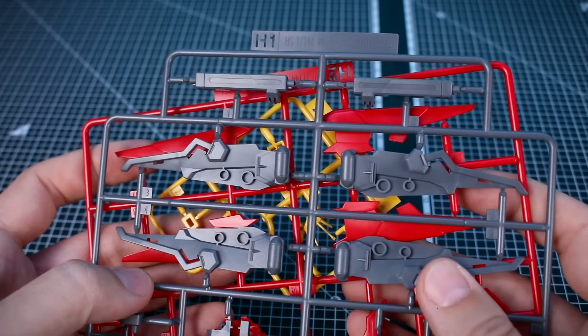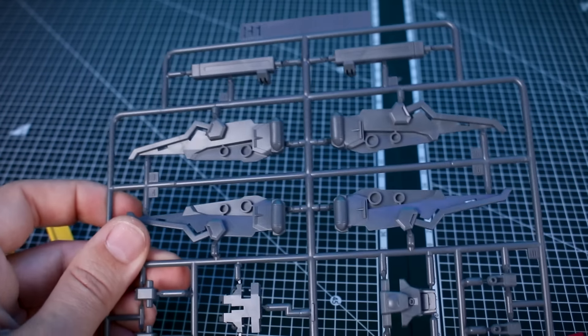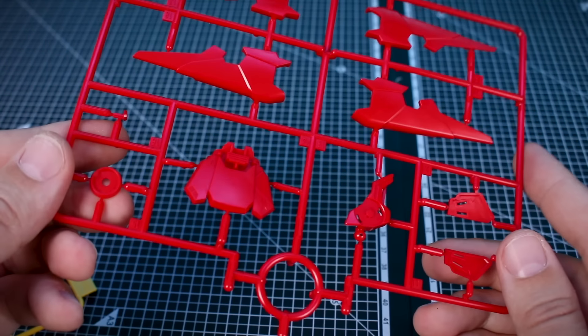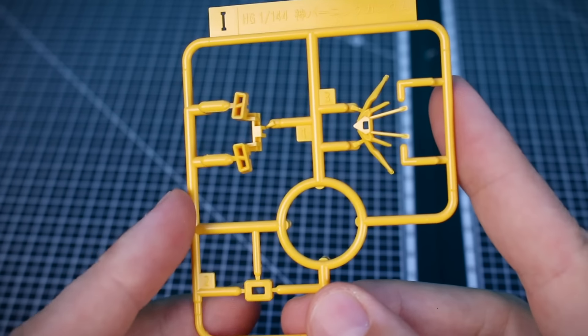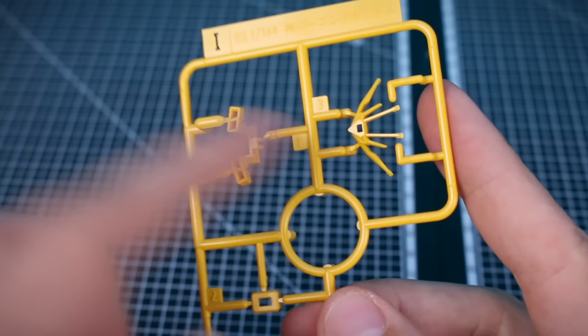Even more dramatically noticeable are the very large clear parts on Runners G1 and G2, molded in clear orange — you can see just how reflective these parts are with that polarized resin effect. The rest of the new parts are on Runners H1, H2, and I. Runner H1 has new gray parts mostly for the backpack and wings; Runner H2 has new red parts including the additional shoulder piece; and Runner I has new yellow parts including a very ornamental-looking V-fin that I'll have to be very careful with.